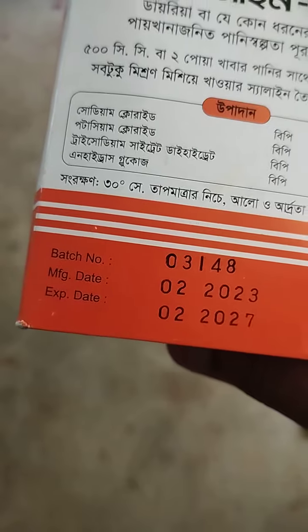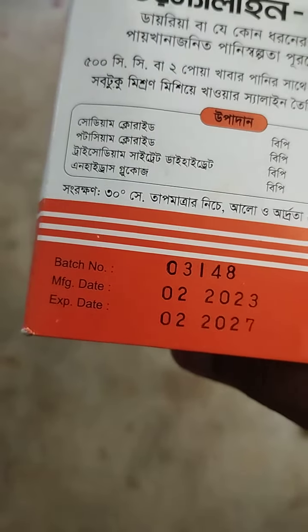So let's look at the first thing: this is the manufacturer's date, and the date is the expected date.